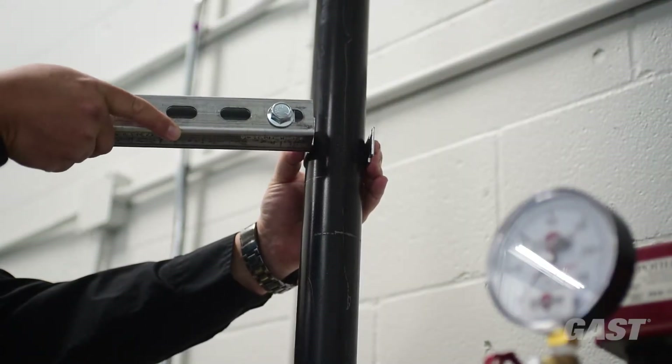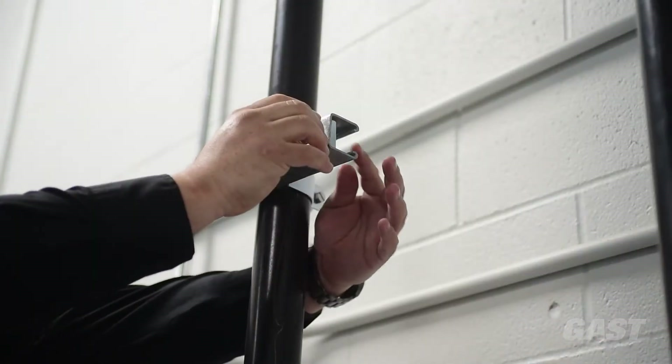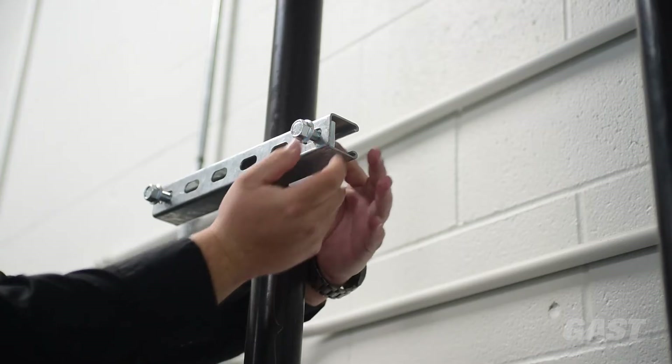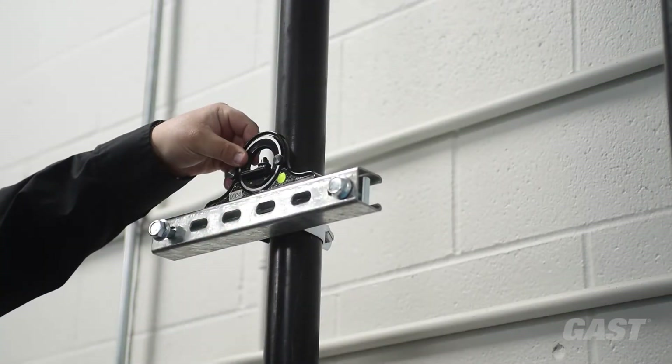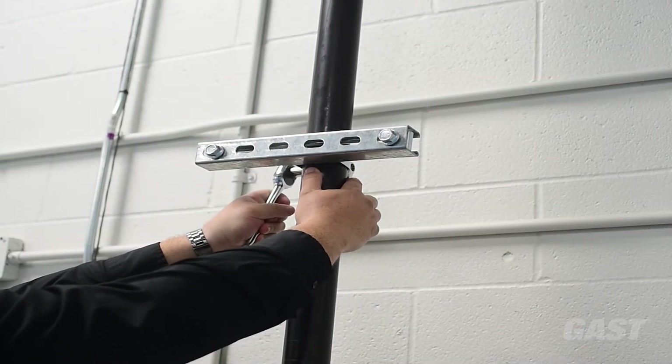Install the top strut channel and clamp assembly into place on the riser pipe, leaving enough space between the rail and bolt to hang the system into its final location. Be sure to center and level the strut channel so the system hangs centered onto the pipe. Fully tighten the clamp.